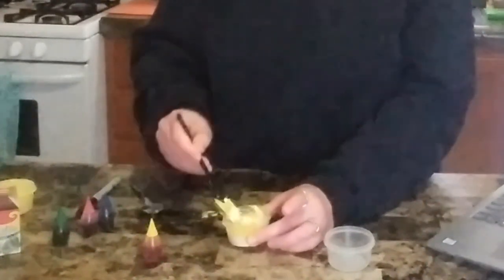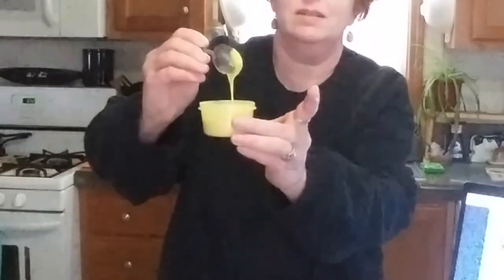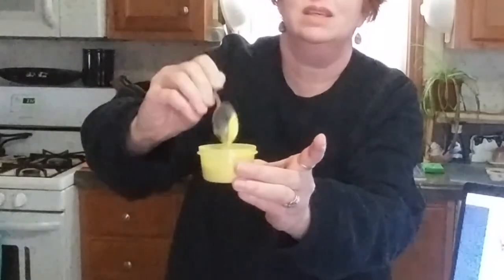You'll wind up with a consistency that's a little bit thick but still runny.